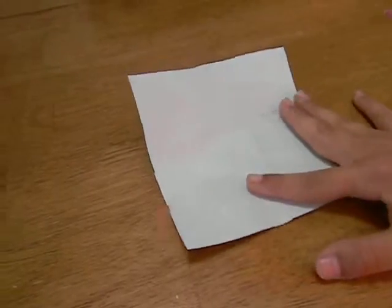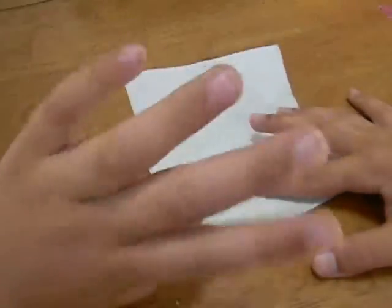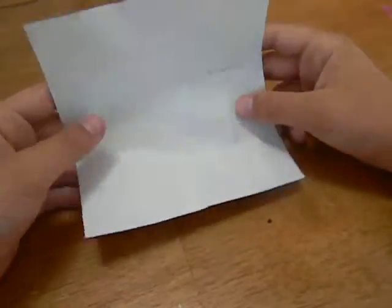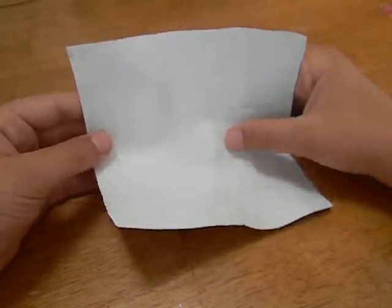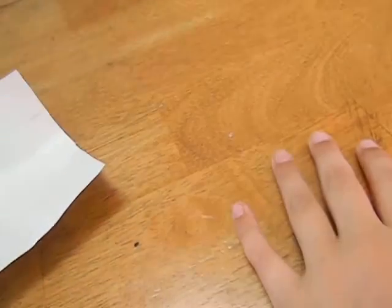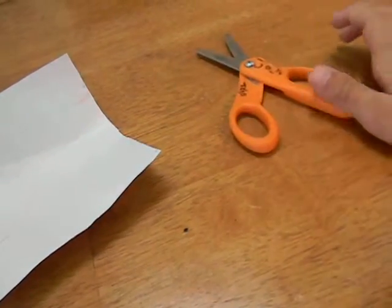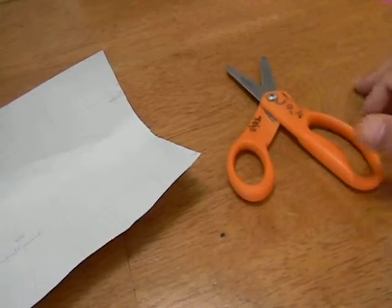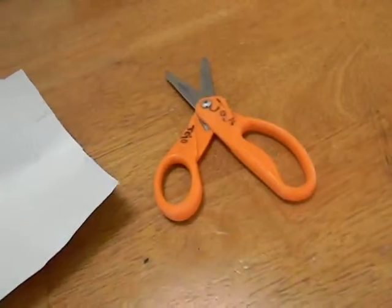Here goes another gummy. This one is about a barn star. Barn stars are pretty cool. What you need is a square sheet of paper and some scissors. Luckily, I have some scissors right next to me because I forgot about this. It's set up. You need scissors.